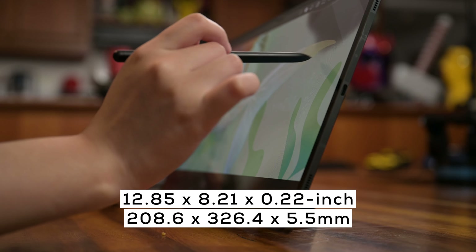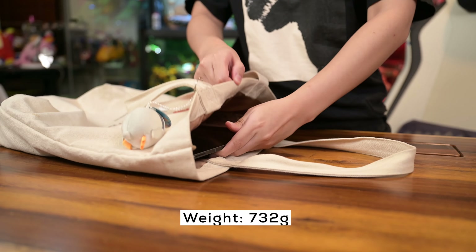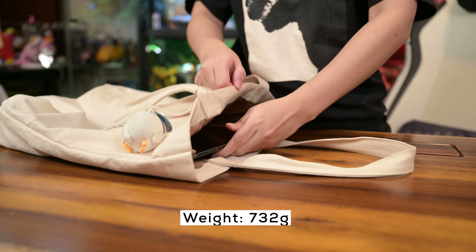Hi guys, it's Claire here back again with another review. Today we are taking a look at the Samsung Galaxy Tab S9 Ultra and how it compares to the iPad Pro 2022 for digital art. Let's get started with some of its features.